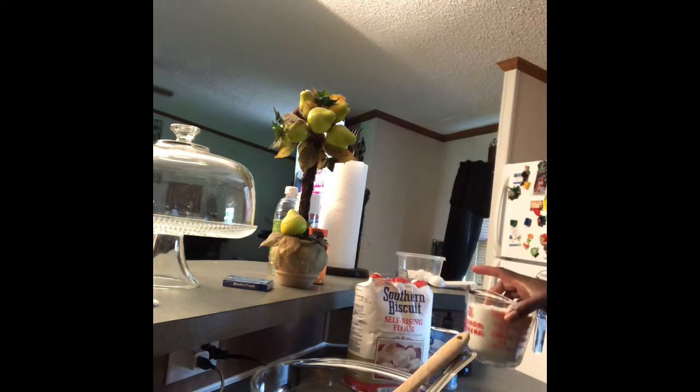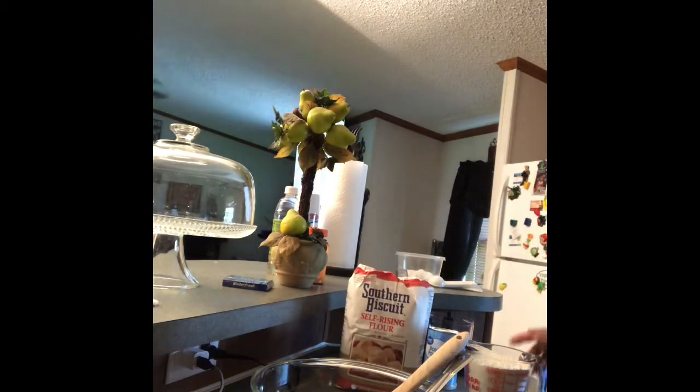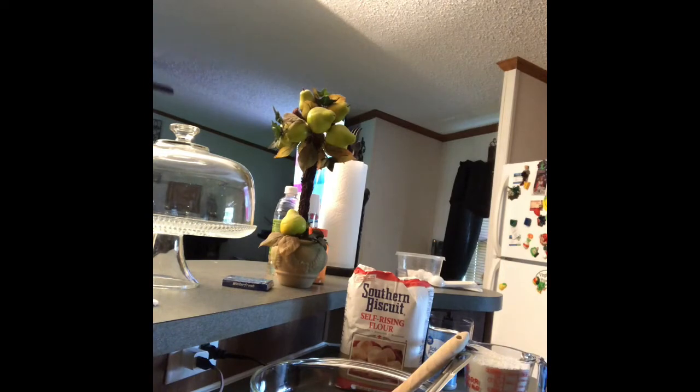This recipe calls for two cups of self-rising flour — I have this brand here, but you can use whatever brand you have. It also calls for a stick of cold butter and a cup of buttermilk.